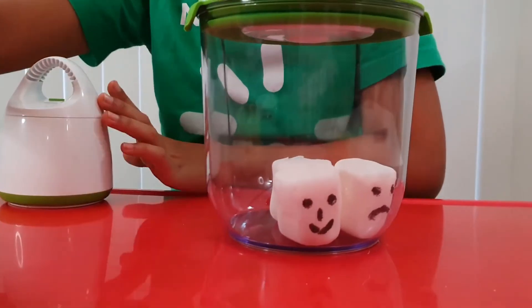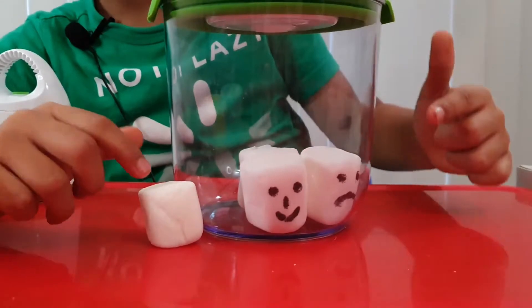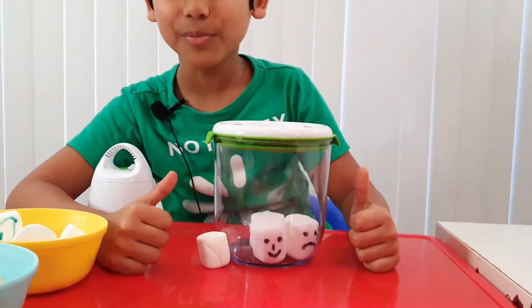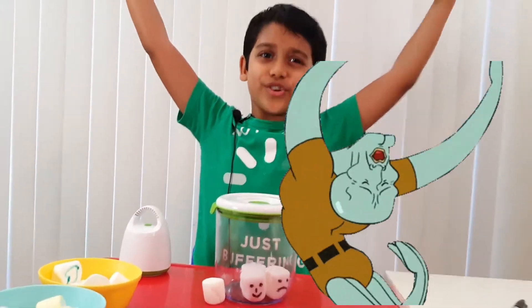Now let's see what happened. So here's a regular sized marshmallow. They grew bigger, they grew bigger! They grew like... oh, yuck.